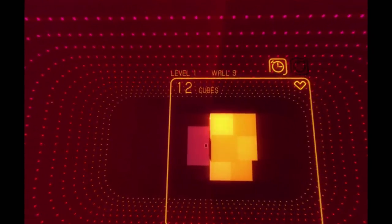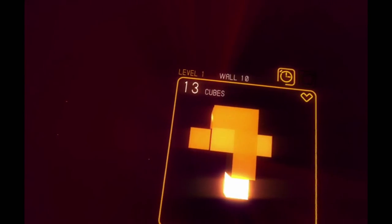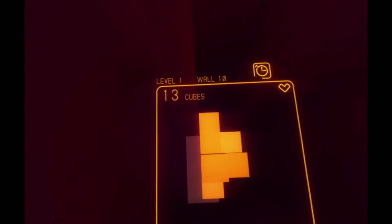The fidelity was lower than I expected in the kitchen demo. But it really worked — it was very effective at evoking the emotions it was going for.